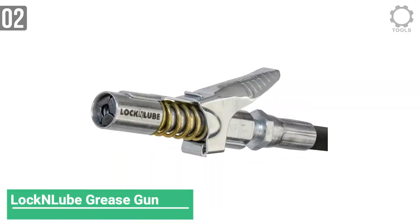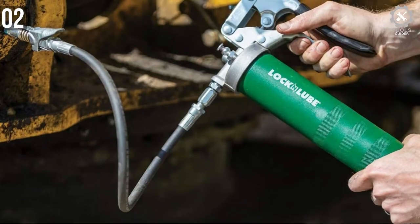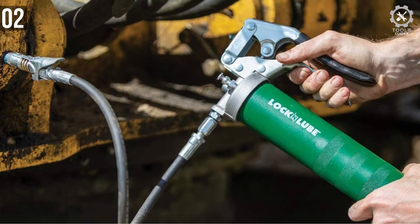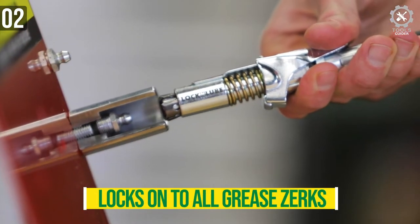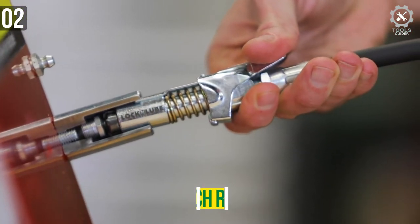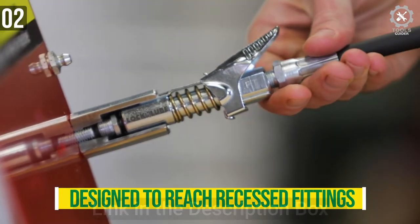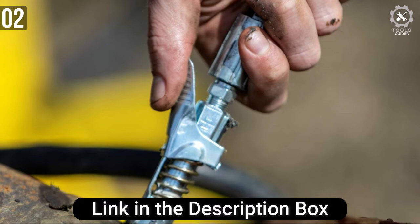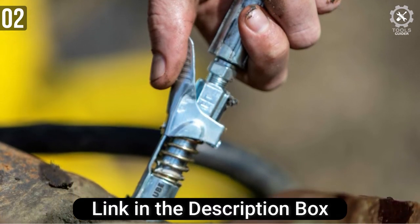The next one is the Lock-and-Lube grease gun coupler, which locks onto Zerk fittings. Sometimes all you need is a grease gun coupler compatible with Zerk fittings. Lock-and-Lube is a lock-on type that locks onto the fittings and doesn't leak. Fitting tightness is off the chart. It is 1/8 NPT compatible with all grease guns — whether you are using a battery-powered or pneumatic gun, it fits all grease guns and all Zerk fittings.